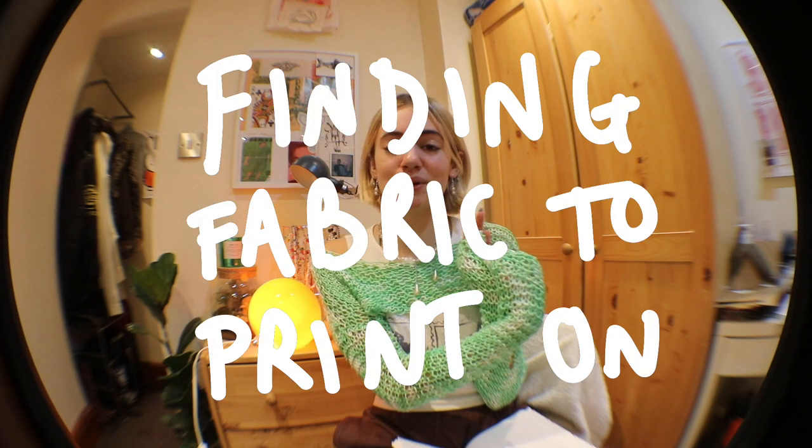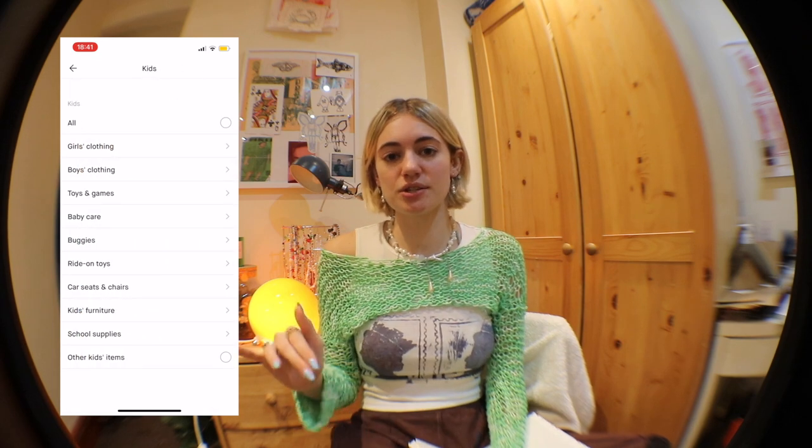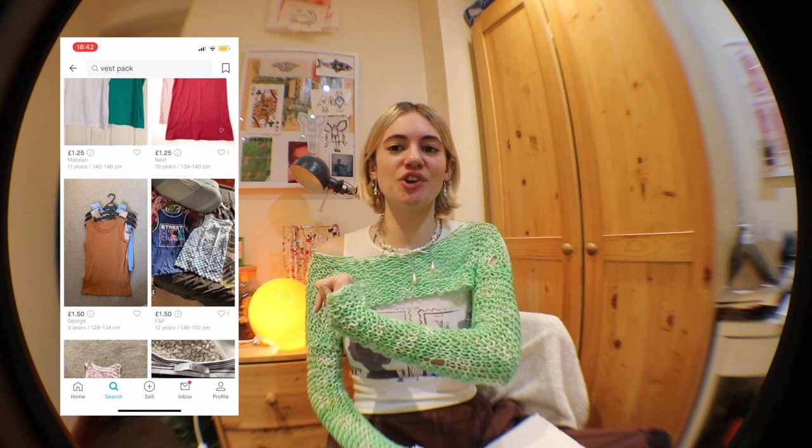Once you finish carving, think about what you want to print on. The most sustainable thing is looking within your own wardrobe — it's free and best for the environment. Next best is secondhand: vintage, eBay, Vinted. Some of the pieces I printed on were already in my DIY basket, but the rest I bought on Vinted and eBay. So many people sell kids' white vests in bulk. Charity shops' kids' sections are a gold mine — you can get tops for one to three pounds. On Vinted you pay a little more due to shipping, so it's great when you find a seller selling shirts in bulk.